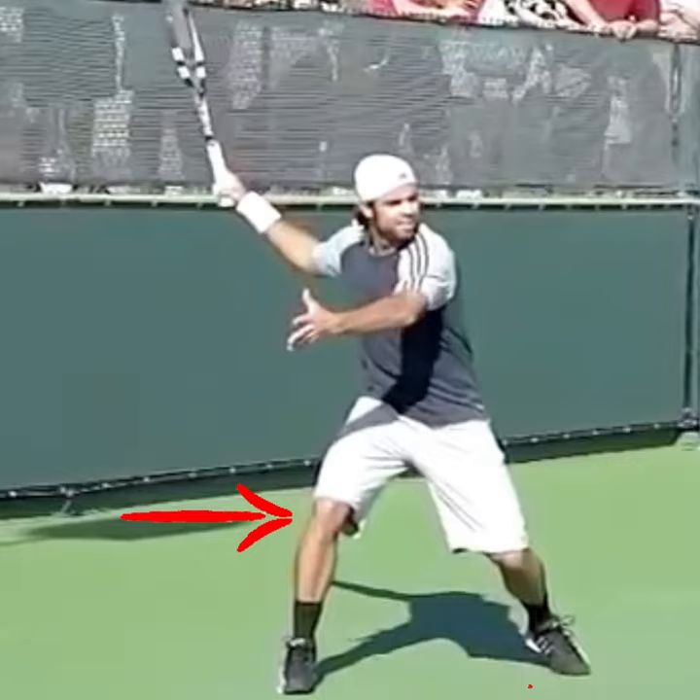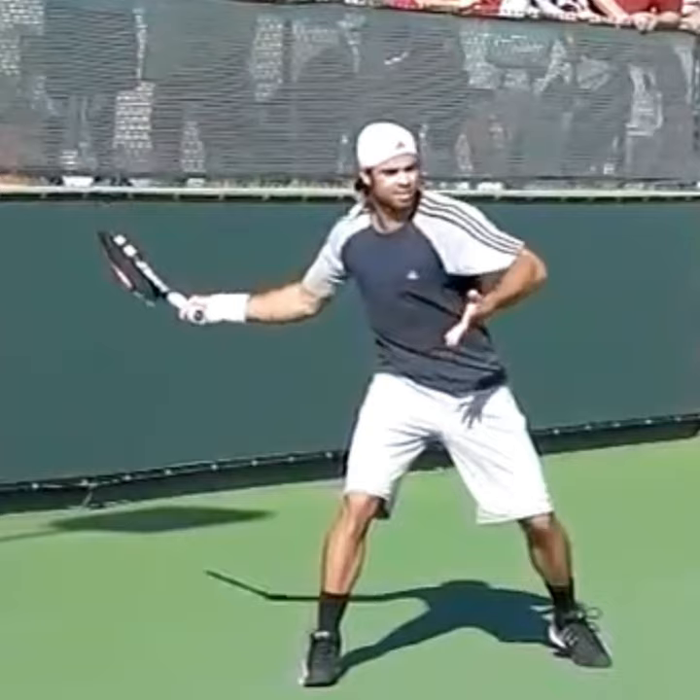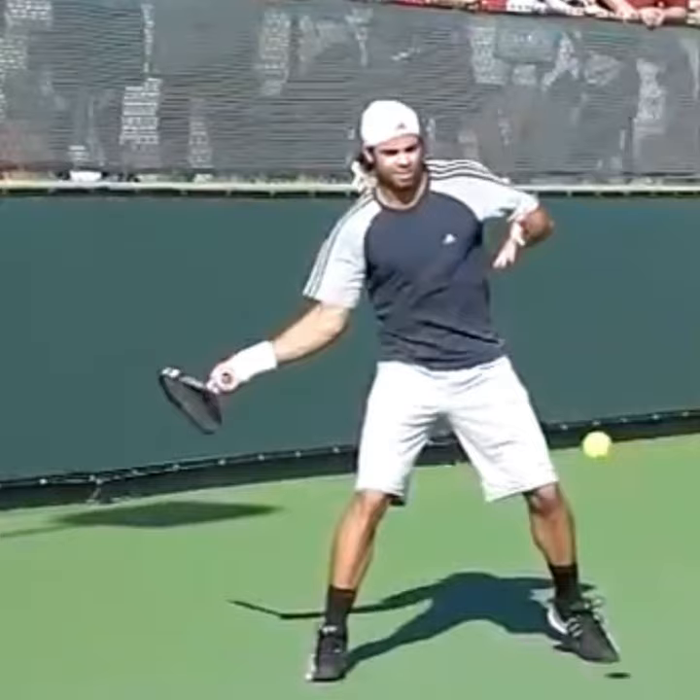Next, we see how high his racket stays in that power position, and he's using the open stance really well. Later on, he drops that racket, but he produces that racket lag, which is crucial in producing force over that ball.